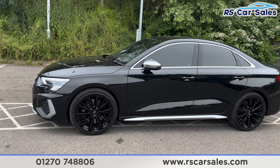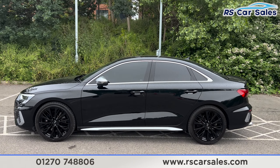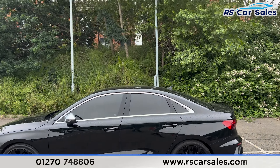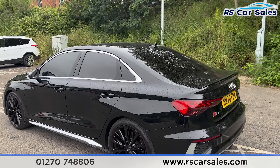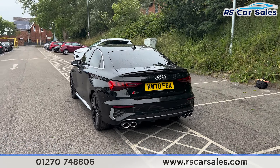Coming around to the passenger side, you'll find the second alloy wheel, again unmarked. Taking a step back, you'll also find the colour-coded door handles and silver door mirrors. We have the brushed metal trim around the windows with privacy glass as well, a shark fin aerial up top, and the rear spoiler on the tailgate.